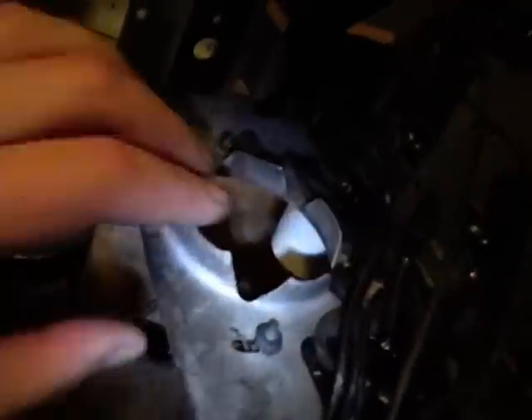Next I got the capacitor out. I was hoping to just muscle it around, rotate it, and cut the bottom off and restuff it in place, but that turned out to be far too difficult. So I ended up bending these tabs out a bit and mangling the capacitor a little bit, but I got it out.